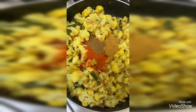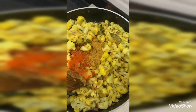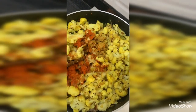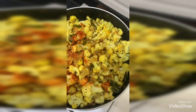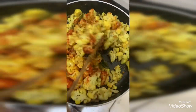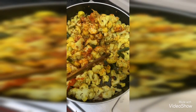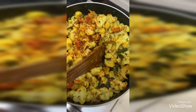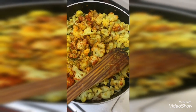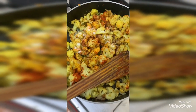Mixing thoroughly, then check whether you require more salt — you've already added salt, so let me check whether it's sufficient. Salt is not sufficient, so I am adding some more salt to it.